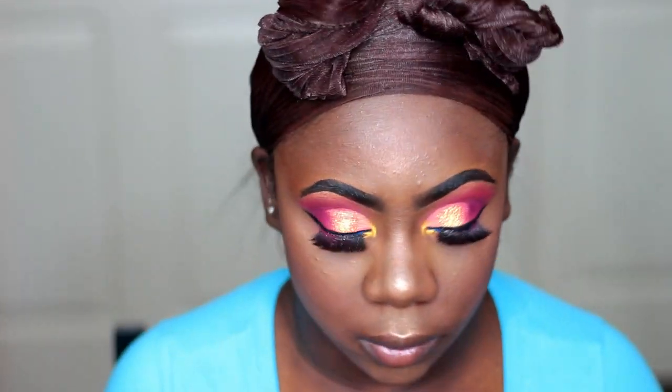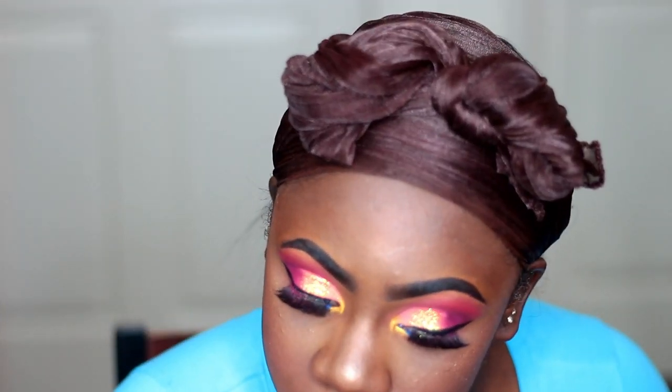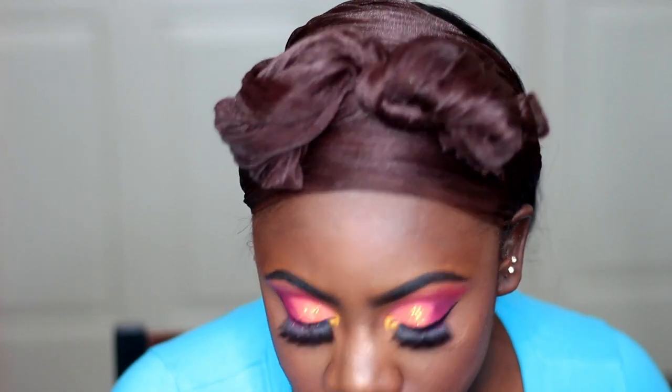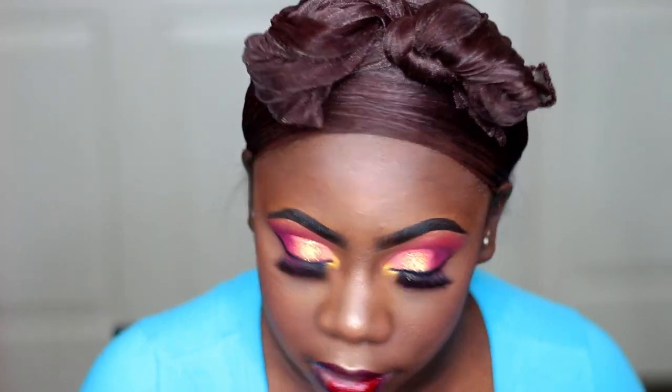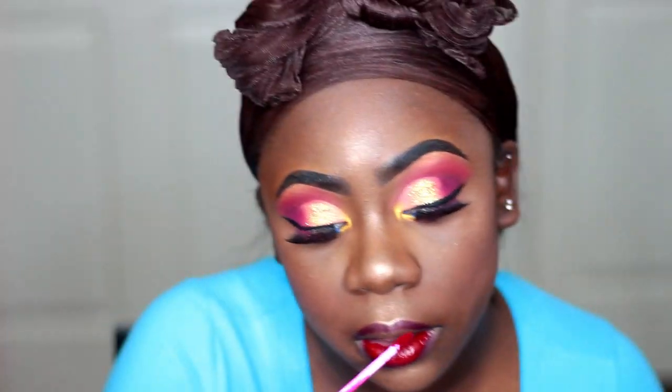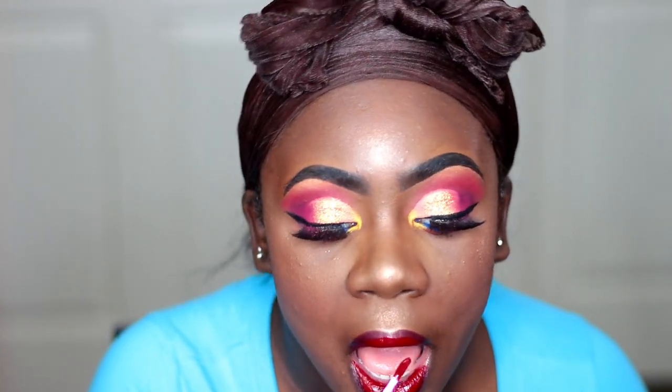And for my lip combo, I'm using my Night Moth MAC Lip Liner. And for my lips, I'm taking this blue-red shade called Cherry Blossom from Color Rain, and I'm just going to be using it as my lipstick today. It just went so freaking well with this eye look. This is probably one of my favorite looks that I've done so far, but I hope you guys like this look as well.